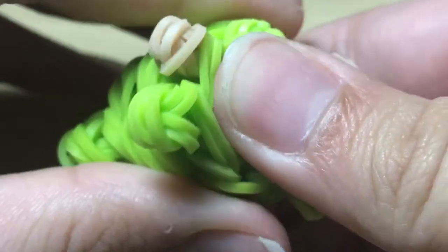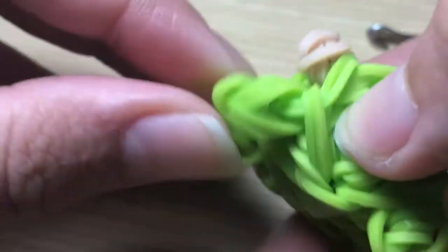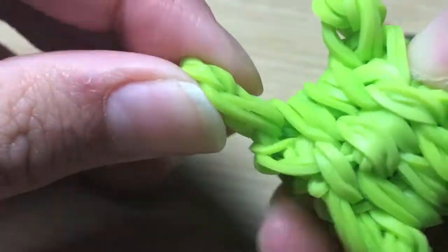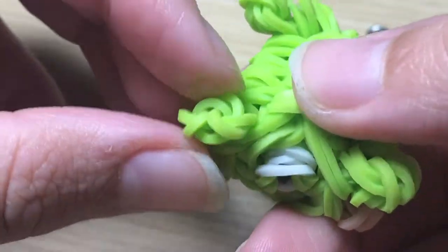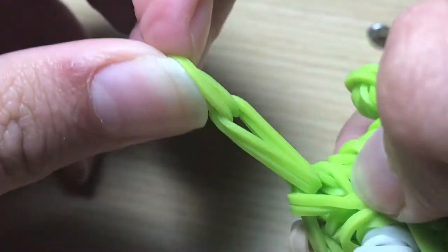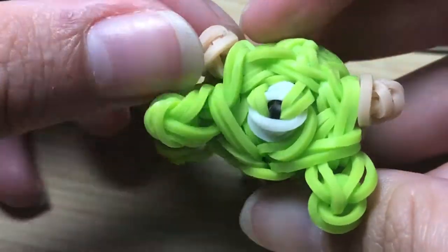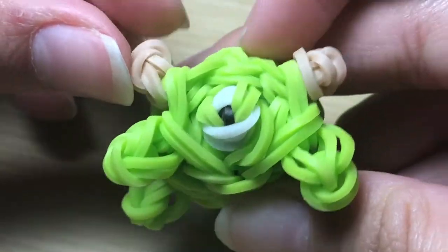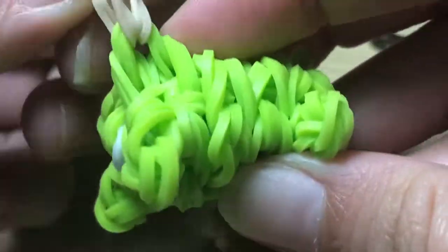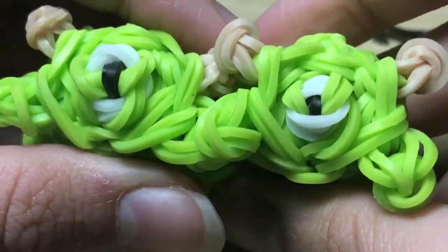Now give him a squish and pull out his feet, his arms, and the horns. Pull by the cap band to bring each piece out. Pull out the horns and make them go straight up. And now we have our Mike Wazowski Tsum Tsum completed!